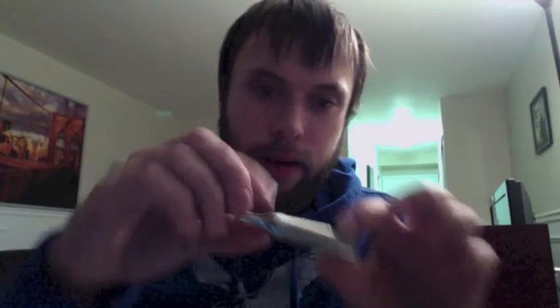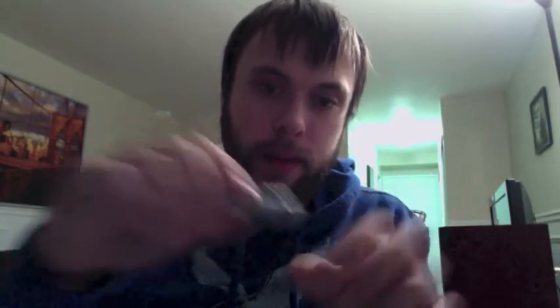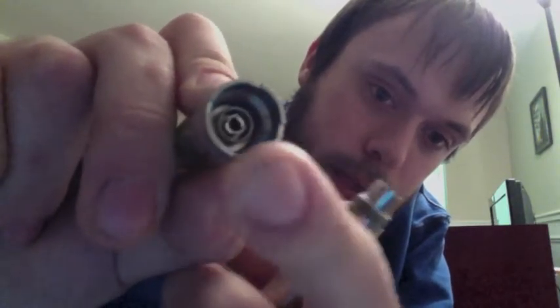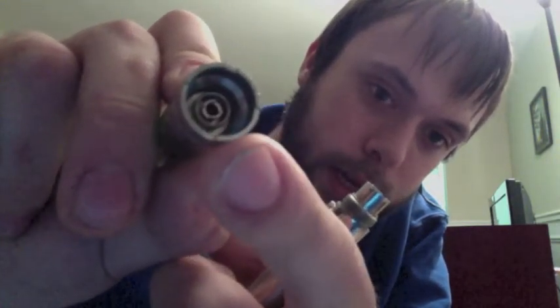Right here I've got an example of an Ego-threaded tank. The Stardust is a recessed tank, but it's actually a 510 connection in there. If you look down there, there's actually no threads around the edge, but there's a 510 connection down inside. So this is actually an Ego-threaded tank.